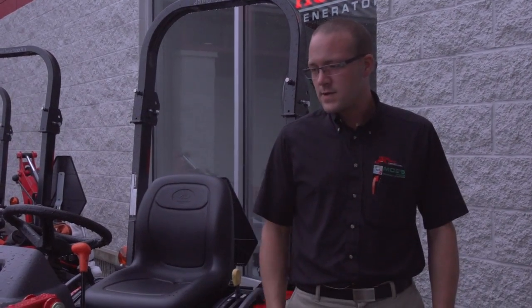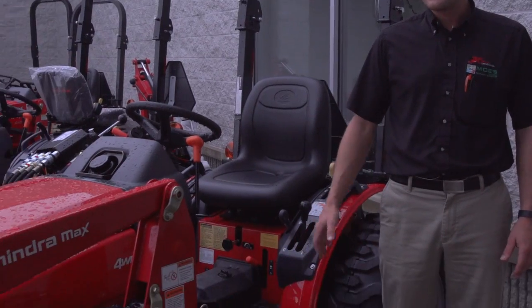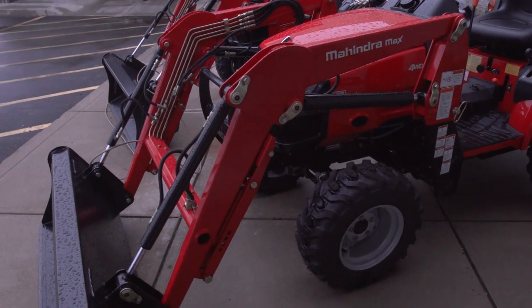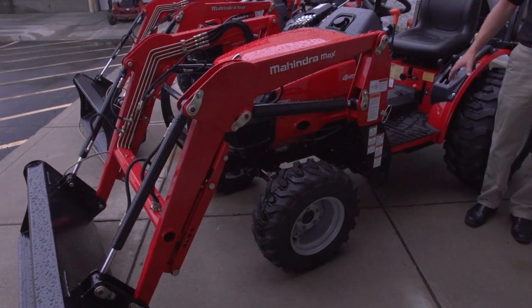This tractor right here lifts about 1,400 pounds. Most of those B series in the 20 to 25 to 28 horsepower range are only going to lift about 900 pounds, so we have a significant lifting advantage against the competition on this particular model.